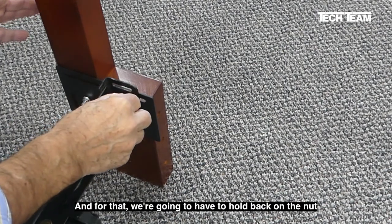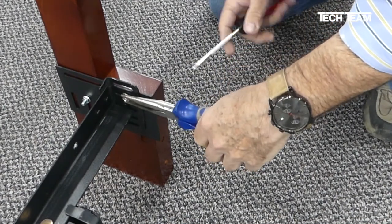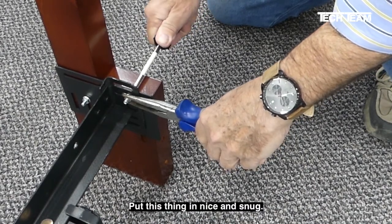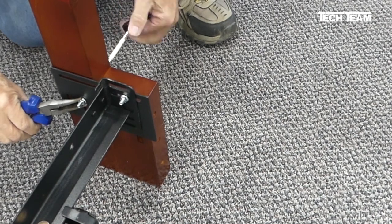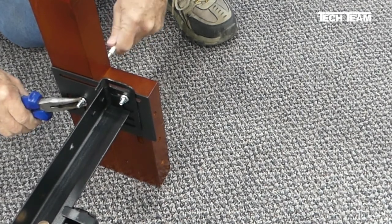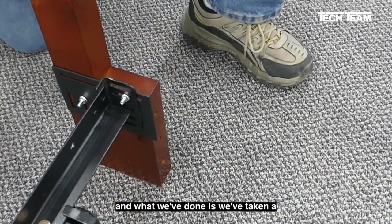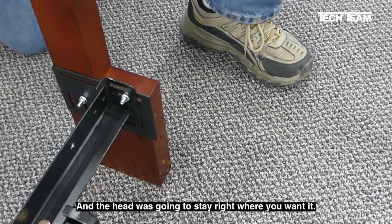For that we're going to have to hold back on the nut and use a number two Phillips screwdriver. We don't have a wrench handy so we're just going to use a pair of pliers like this — it doesn't take much to hold back on a nut. Take our number two Phillips screwdriver and just turn it clockwise, pull this thing in nice and snug. Now we repeat the process on the other one. And now our headboard is secured to the bed frame. What we've done is taken a headboard that didn't fit the frame, used our adapter plate, and now everything fits perfectly and your headboard's going to stay right where you want it.